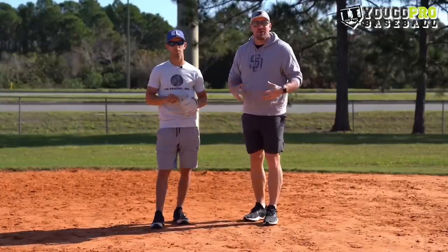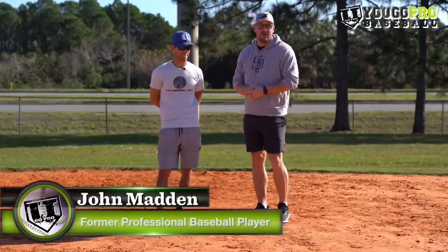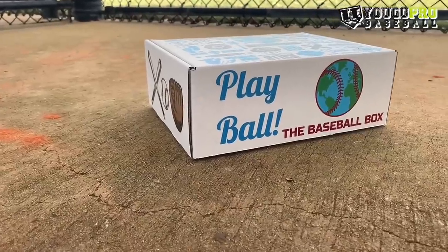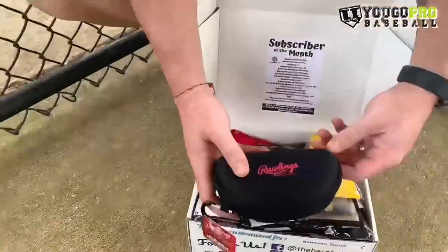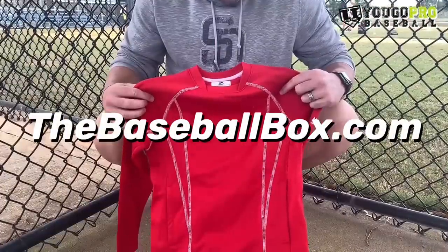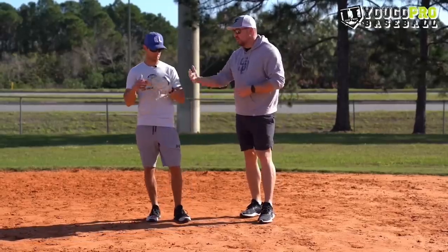What's going on guys? In this video we're going to talk about how to shut down the running game, or how to hold runners as a middle infielder. I'm Coach Madden, YouGoProBaseball.com. I'm here with Nick Shaw, former Brewers middle infielder and creator of The Baseball Box — a monthly subscription box where you get all kinds of baseball goodies delivered right to your doorstep at TheBaseballBox.com.